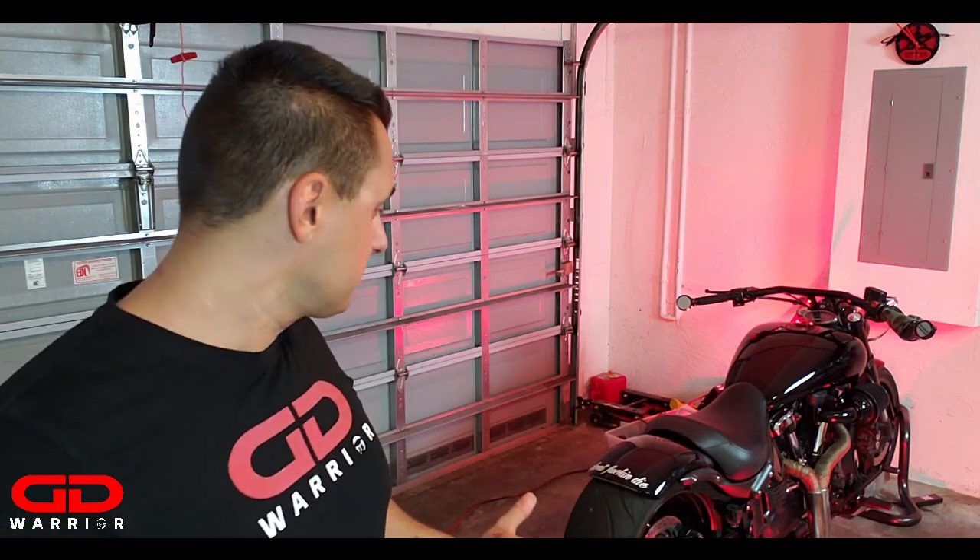Before we get started, I want to point out something very important. When you buy lowering links or any type of lowering system like a Tricky Air Ride or Barron's adjustable links, you are running the risk of scraping your pipes if they are too low. I like the slammed look — my bike is completely slammed down — but I have it raised just enough that I can still make a right turn and not scratch my pipe. Be careful, I don't want you to scratch your brand new chrome pipes. Make sure you take care of that.